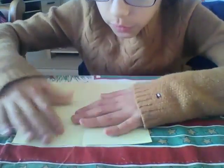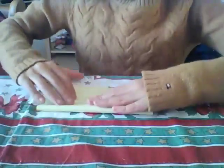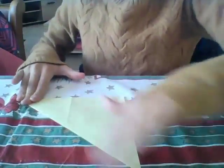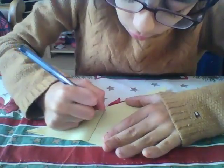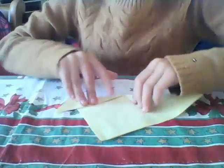Just fold it in half. Before we do that, just do that. It's going to be kind of the same. You just do this, and here you'll also see there'll be like two lines. Do the same thing — put it here, and the other one too.